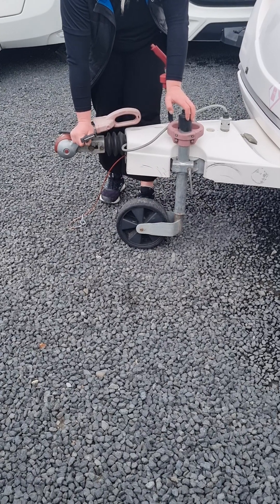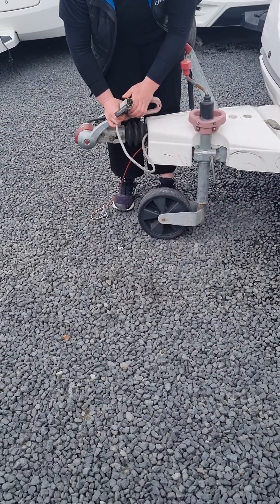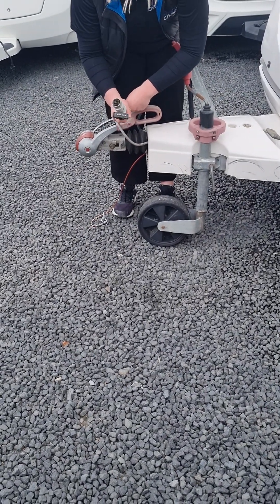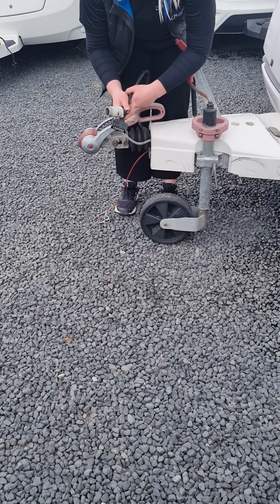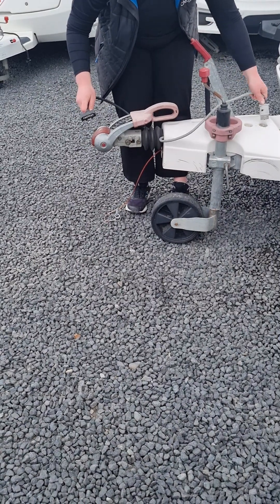You've got a standard 7-pin trailer plug here. You also have an additional auxiliary cord — this is designed so that you can get these two together for a 12-pin trailer plug. That is so if you want to run the fridge while you're towing the van, but we'll go into that more when we get to the fridge.